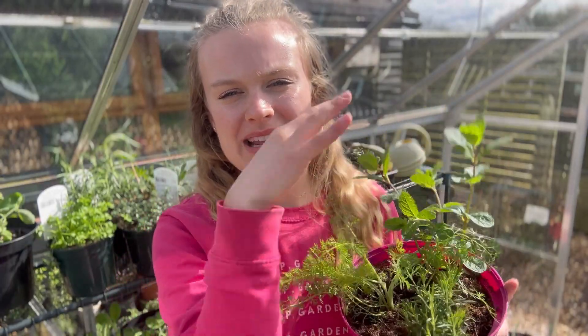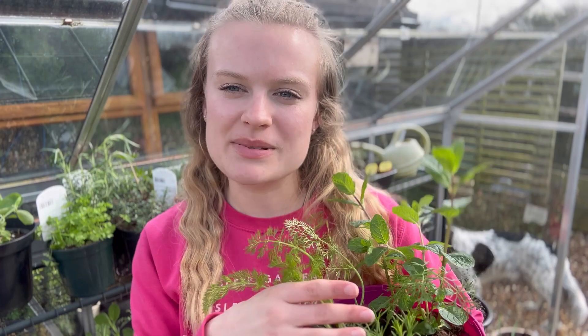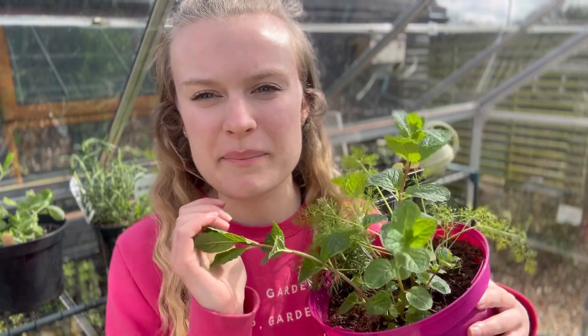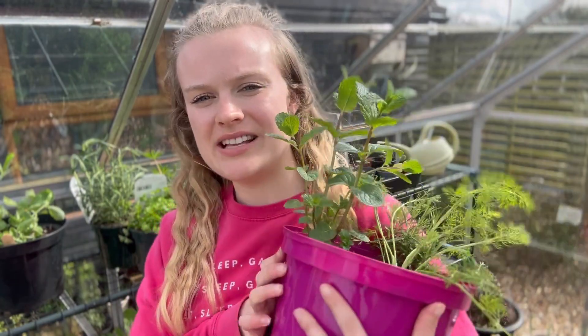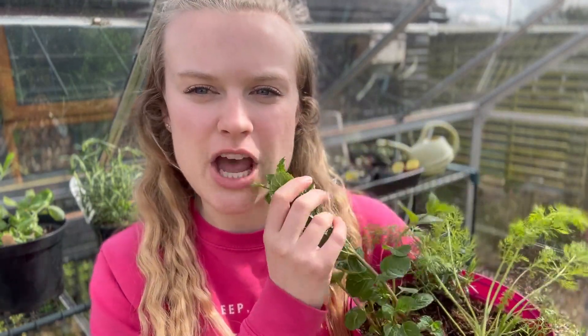I've gone for a mix of mint, fennel, and rosemary — I've also got some parsley behind me. I nipped to my local British garden centre yesterday and picked up some of my favourite herbs. It's also worth noting that some herbs like mint can become very invasive, which means they spread and can take over your garden. So I always grow mint in a container — this year I'm going to leave this mint in its container, but next year I'll repot it into its own pot.